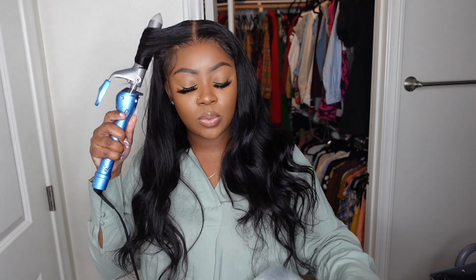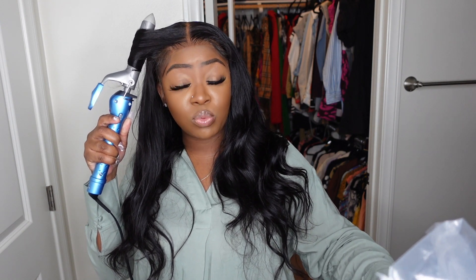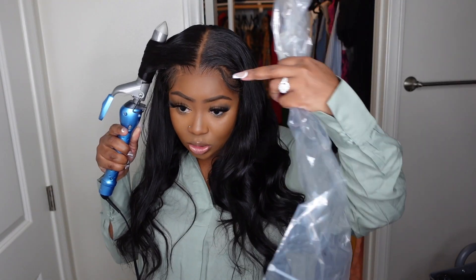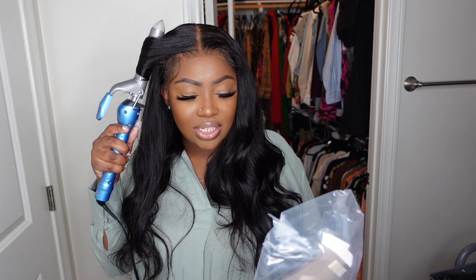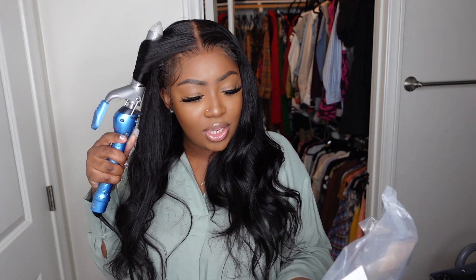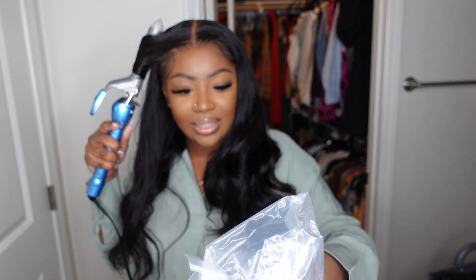I do want to mention this wig came from Genius Wig — it's the crystal cap, which is really nice. I'm very impressed. It's a 13 by 6.5 lace front wig, giving you 6.5 inches of parting space going back, body wave texture, 18 inches in length, 180 density. They also left me a really cute note on a Hello Kitty Post-it, which I love.